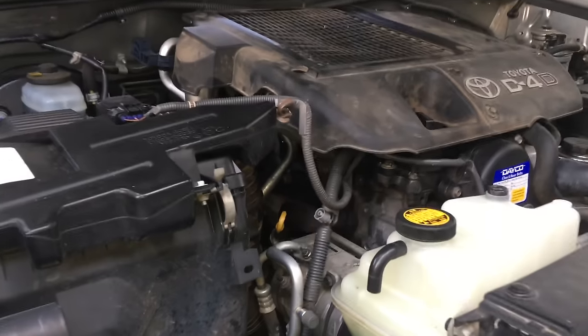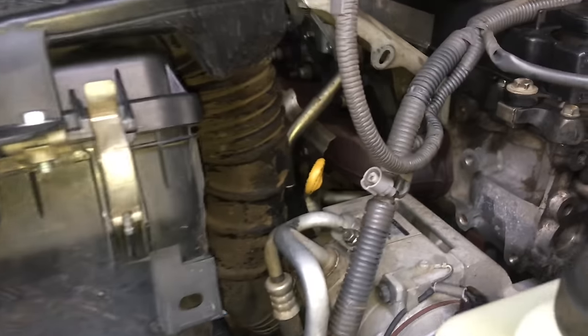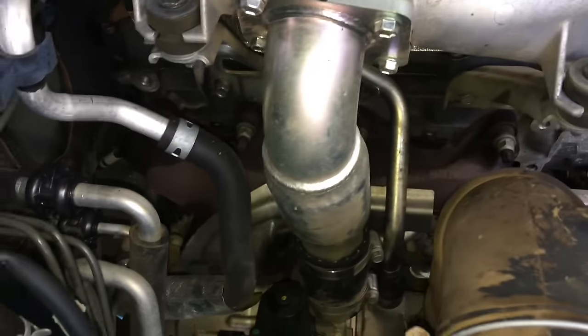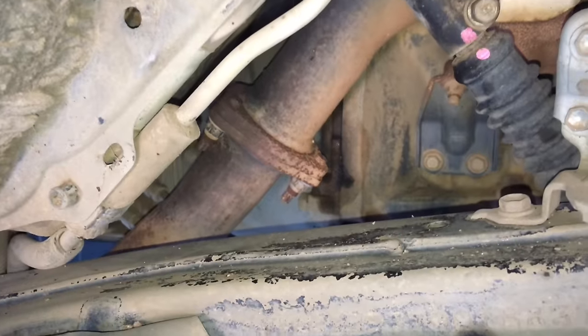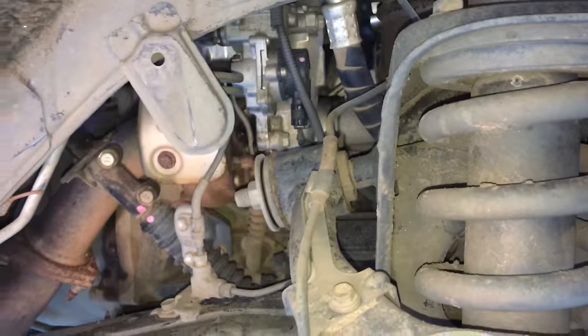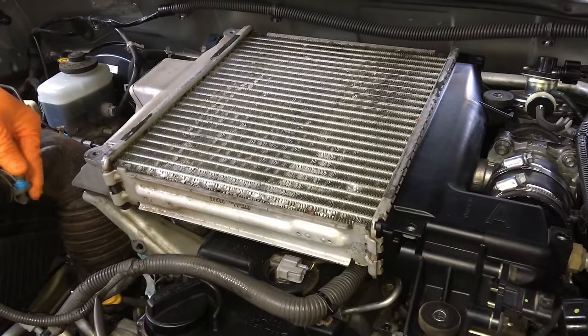Here we are — this is the turbo replacement video. We've got a 400-odd thousand kilometre 1KD and it is howling like a siren. That's when you know you need a turbo. The vehicle is on the hoist, the wheel is off, we're pulling the plastic trim off for access. We're going to get the airbox out and the intercooler off first to open up access.